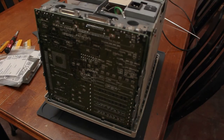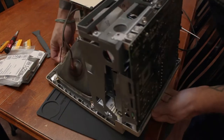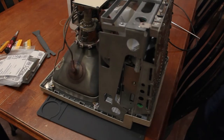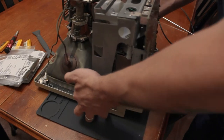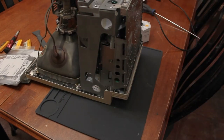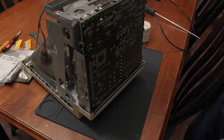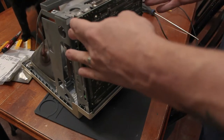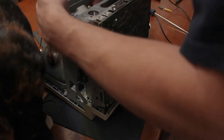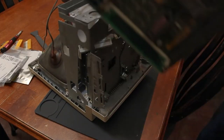This is the inside of the machine. So now let's see all of this and the logic board, which is what I am mostly concerned with. Logic board out.